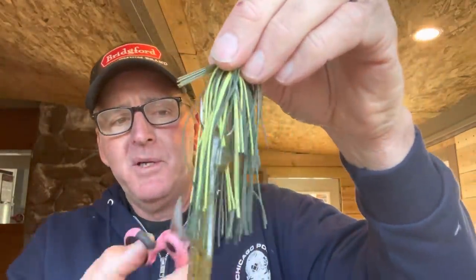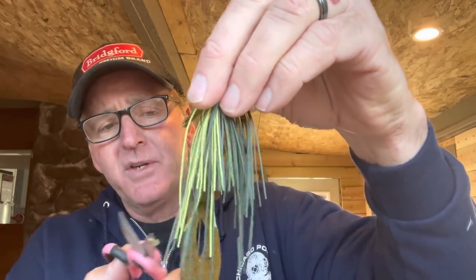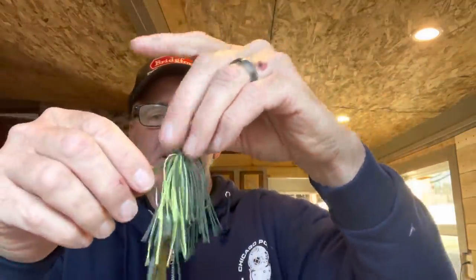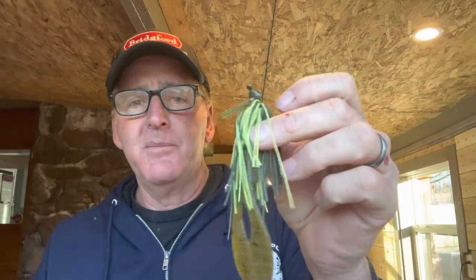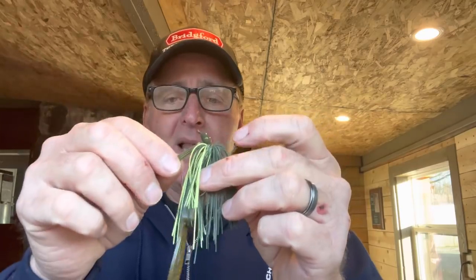I'll trim a little bit off — not very much — I still want it to cover a lot of the chunk but also keep some scraggly strands on there. So I'll cut it off about like that. Now I've got a big, full-size jig with a long profile. I want this big profile when I'm fishing for bigger fish, on lakes known for bigger fish, and also in the springtime — pre-spawn, during the spawn, and post-spawn. This big profile works really well when water temperature is between about 50 and 65 degrees.